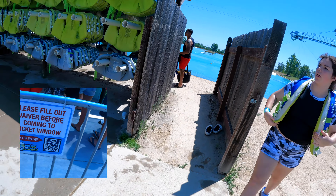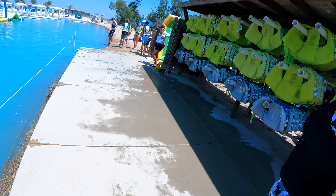Here we are at the life jacket section where you pick out your life jackets. They have a size for everybody — small, medium, large — and you have to have one to get on the floating water park. If you like, you could bring your own life jacket, such as I did. My GoPro is strapped to my life jacket, so I like to bring my own when we go to places like this.